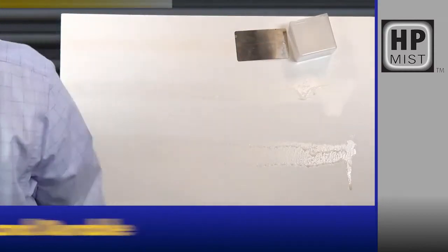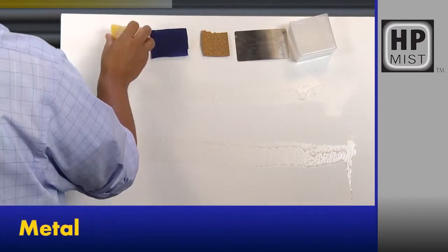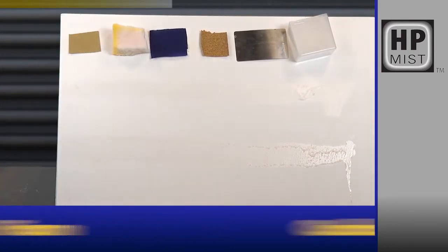The high-performance mist is ideal for most materials such as heavy-duty plastic, metal, cork, fabric, high-density foam, and cardboard.